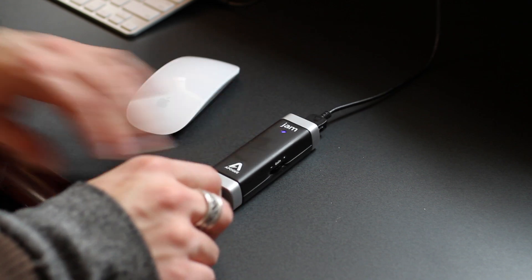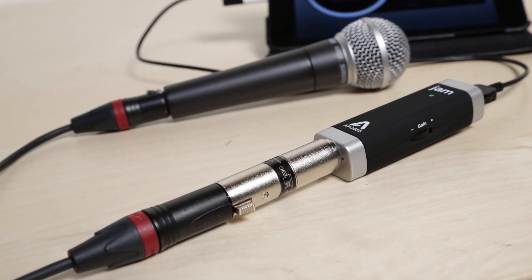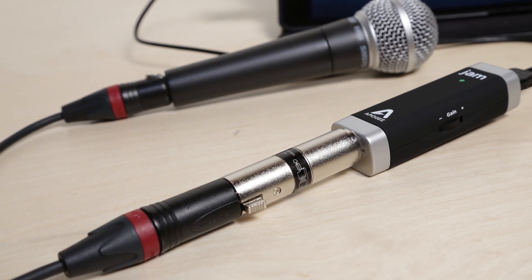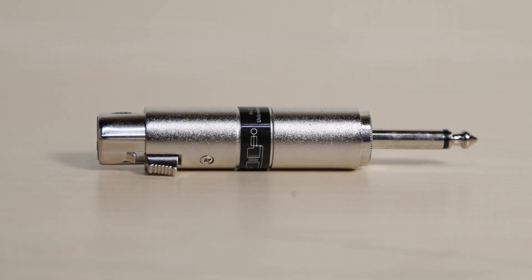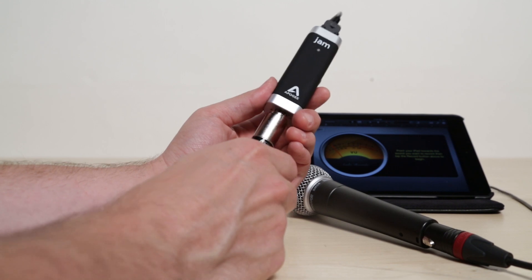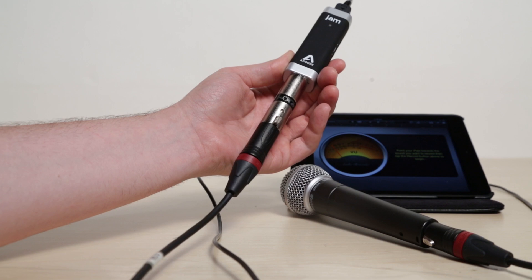Jam was designed for a guitar and has a high impedance input. Microphones are typically low impedance, so along with Jam, a dynamic microphone, and a mic cable, you will also need a line-matching transformer to convert the microphone's low impedance signal to a high impedance signal. Simply connect the quarter-inch end of the transformer to Jam and your dynamic microphone to the XLR end of the transformer.